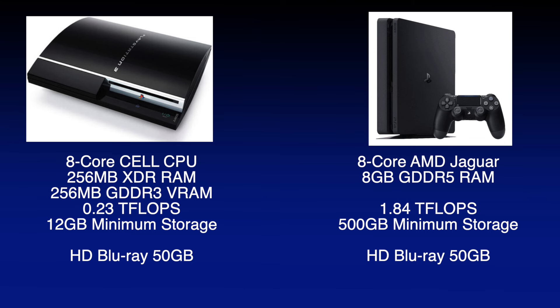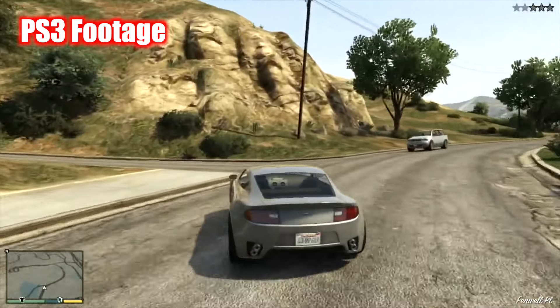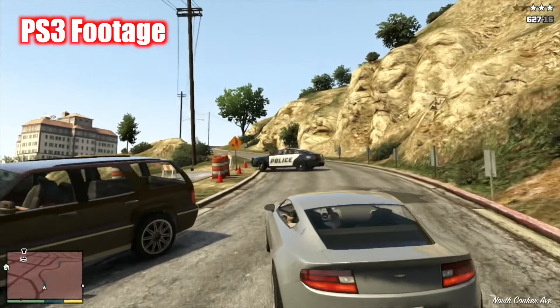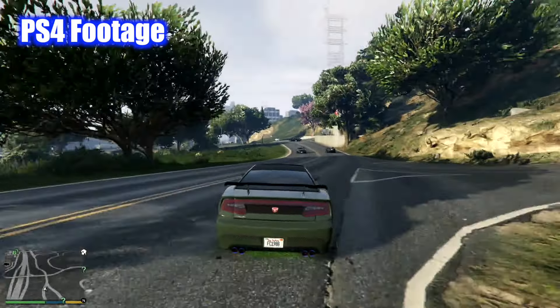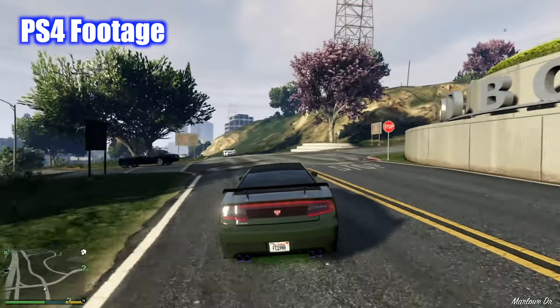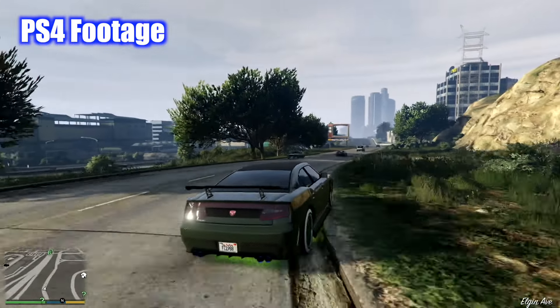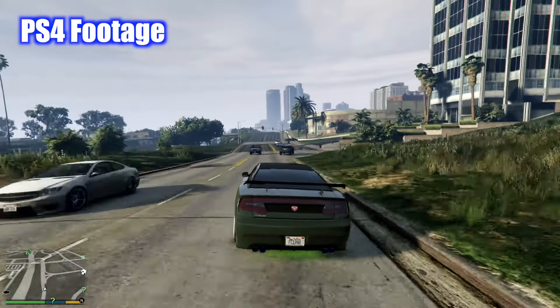When you compare the specs of the PS4 to the PS3, there's a large difference, especially compared to newer consoles like the PS5 when they are compared to the PS4. It seems like upgrades in technology are just getting slower over time. There were many games on PS3 that made it to PS4 with improvements. One great example is Grand Theft Auto V, which not only runs at a higher resolution on PS4, but runs at a more stable 30fps, and has better textures and better draw distance compared to the PS3.